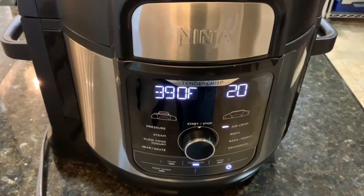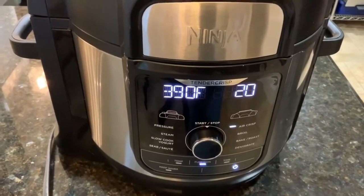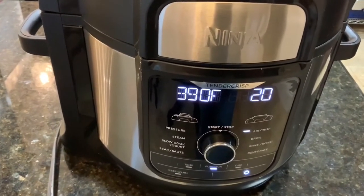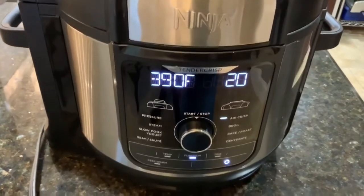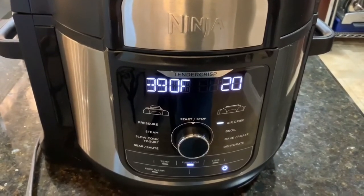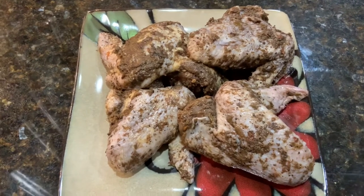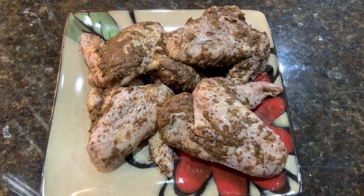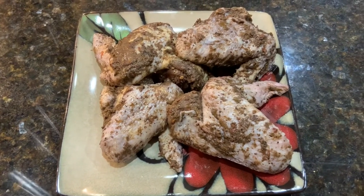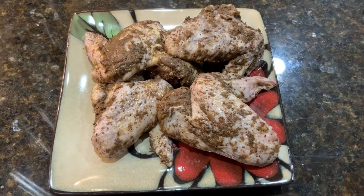Now that we've let our wings marinate overnight, we've got our Ninja Foodi set up at 390 degrees Fahrenheit and set on 20 minutes, but we'll check it throughout the cook process and see if we need to add a little more time — 20 minutes might be a little too long. This is what our chicken wings look like after marinating in the refrigerator overnight. We're going to air fry them at 390 degrees for about 20 minutes, checking on them periodically.